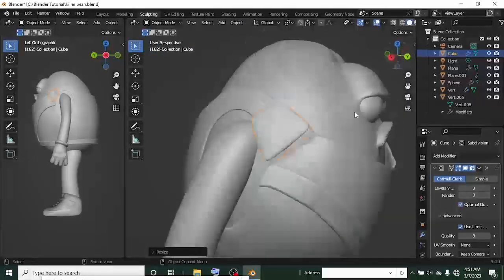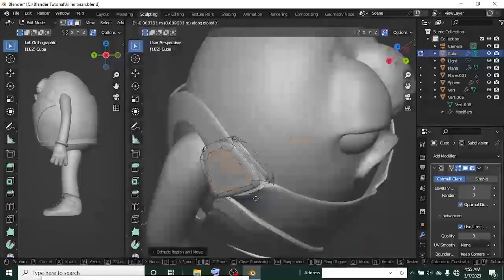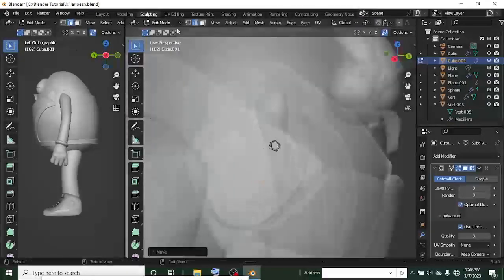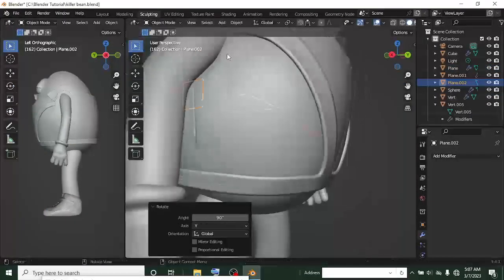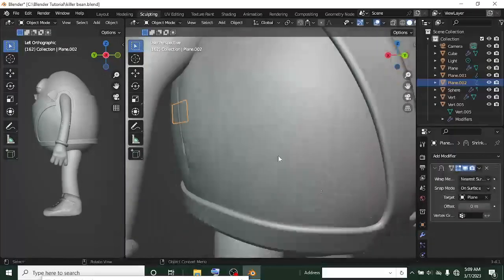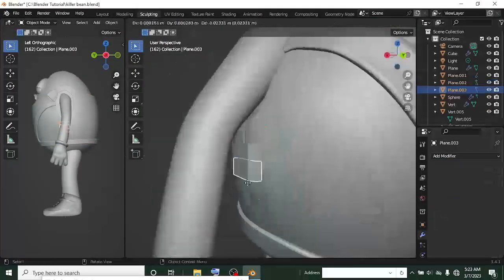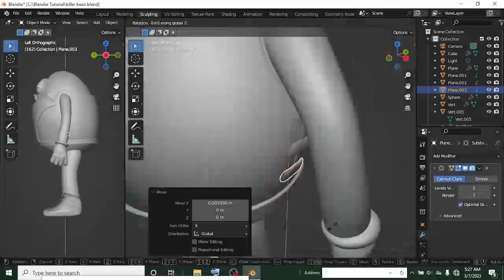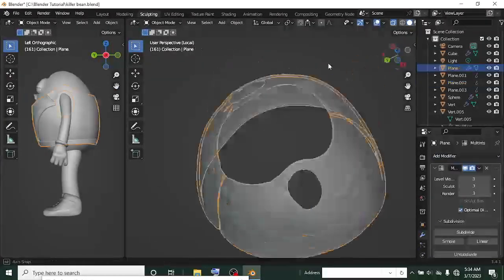I added the subdivision surface to smooth it — sometimes even after applying transforms, the subdivision modifier makes edges too caught, so I had to adjust. I added a line by the side of the clothes because the design showed the coat was joined from two parts by the side and from the front. I added the chunk there for the buckle by the side, finished it, and mirrored it to the other side.